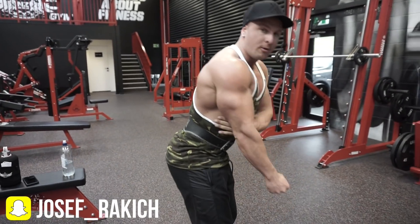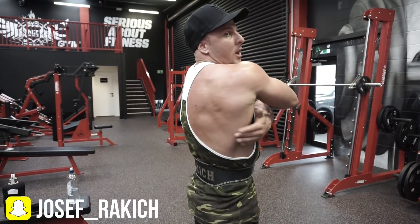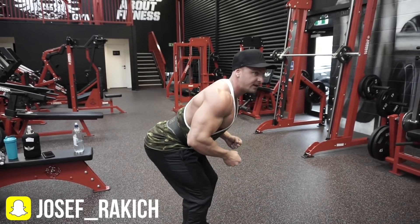The exercise I'm about to show you is called a meadow row. A lot of the times when you do any forms of row, like a dumbbell row or a barbell row, your elbows are closer to your side. So when you pull up, what ends up happening is you pull a lot from your lat muscle — because the elbows are close, your lat is heavily engaged.